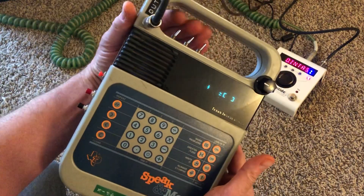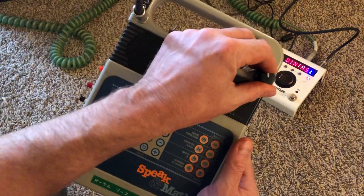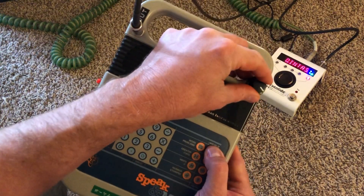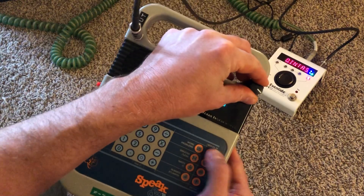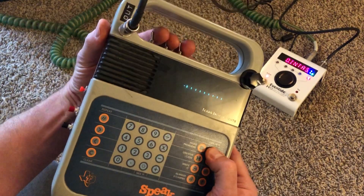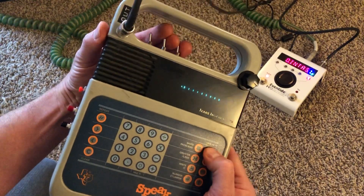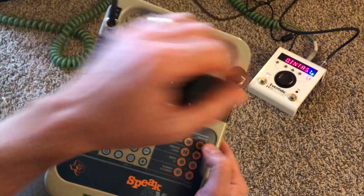As long as all of these switches are all the way to the right, it's just a normal Speak & Math — a little bit slower because of the pitch mod.